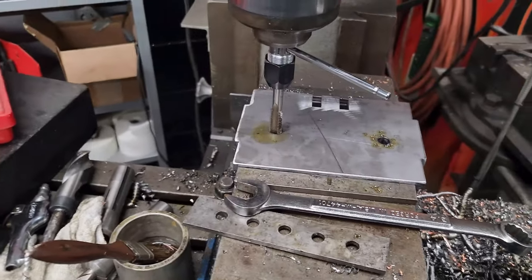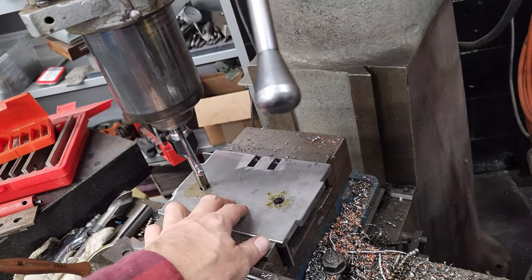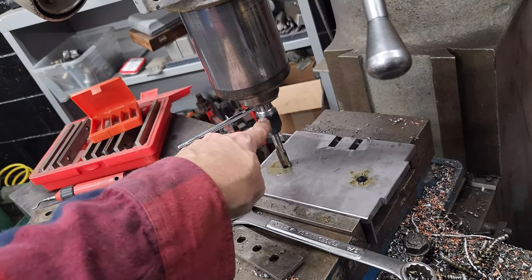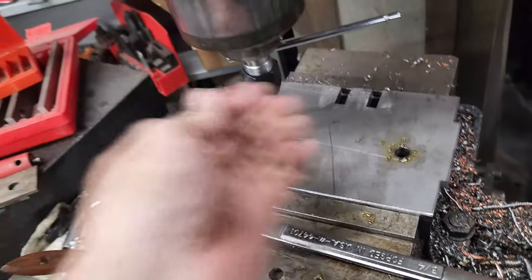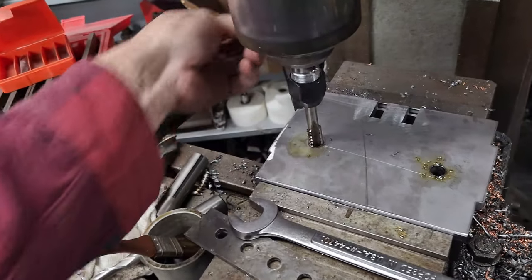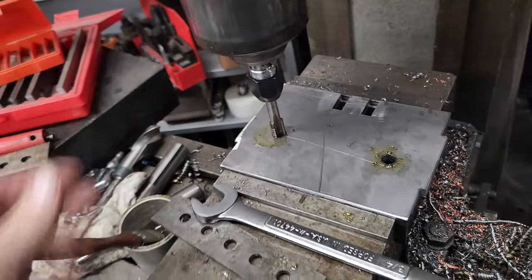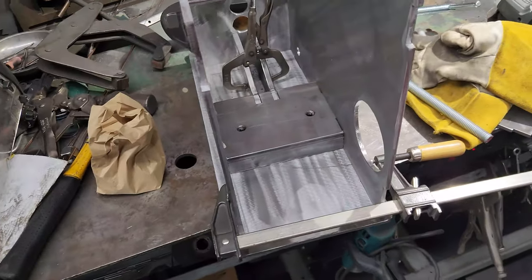I want to show quickly what I'm doing here — tapping these holes. This is a plate that goes in the rear hydraulic suspension. I just have a collet in here holding my hand tap, and I'm going by hand so it stays nice and square. It's really important that this thing stays square — I don't want to be tapping off all crooked. That worked pretty good. Unfortunately I can't power tap it, that would be really sweet.